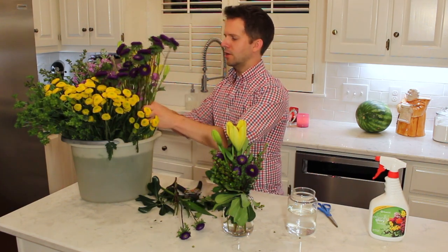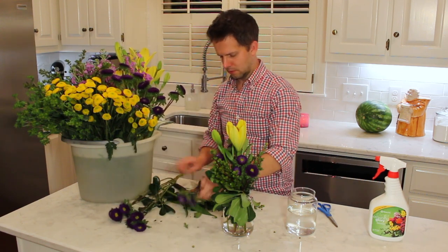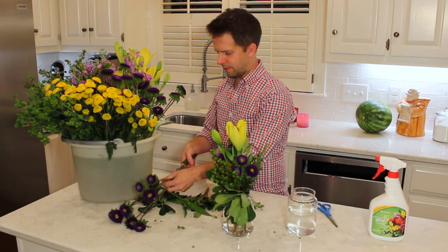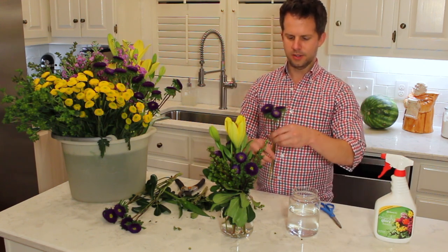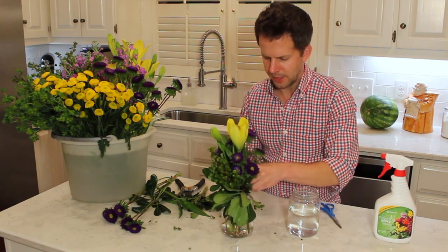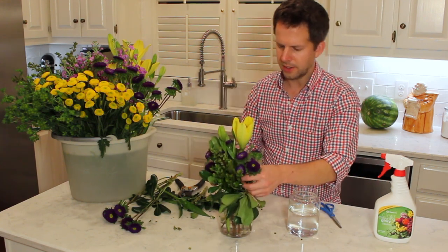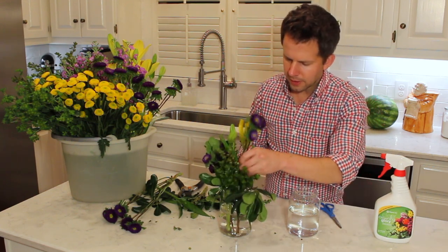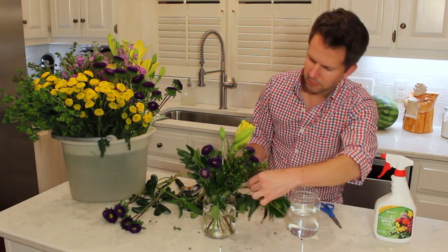These purple flowers have a little bit of yellow in the eye of the flower, and that's what draws the color through from the yellow lily on top. I'm eyeballing the heights and trying to get them not all at the same height — you can see the stems are at different lengths. You want to make it look like a live plant, and live plants are not all at the same height. This one is a little bit too tall, so I'm going to take it down.